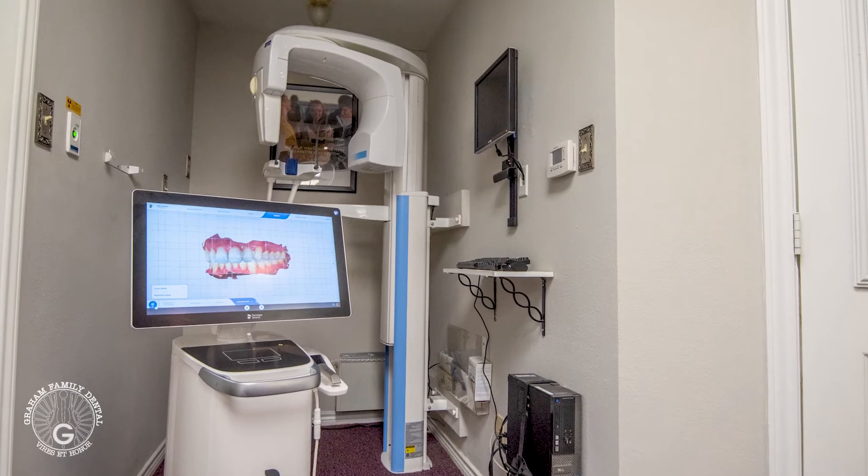It also lets me scan the relationship of the teeth and how they interact together, which gives me a chance to figure out articulation and how the crown needs to be shaped — not only when a patient closes, but also when their jaw moves as it does when you chew. When you chew, you don't just bite up and down straight; the jaw actually moves in more of a teardrop shape, which you have to take into consideration when designing the crown, which the PrimeScan allows me to do.